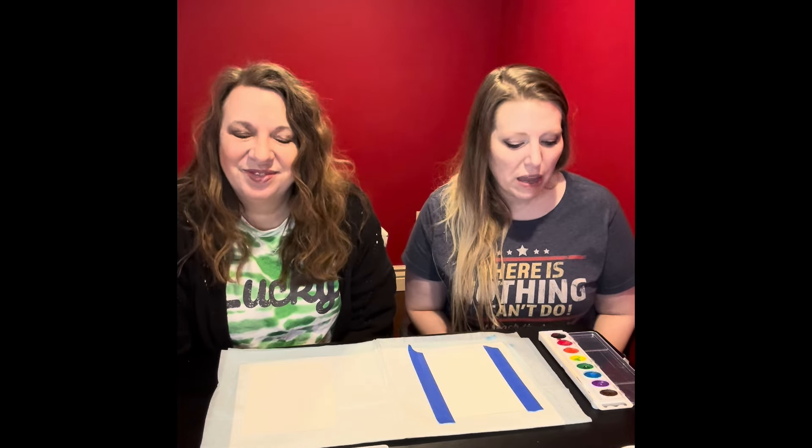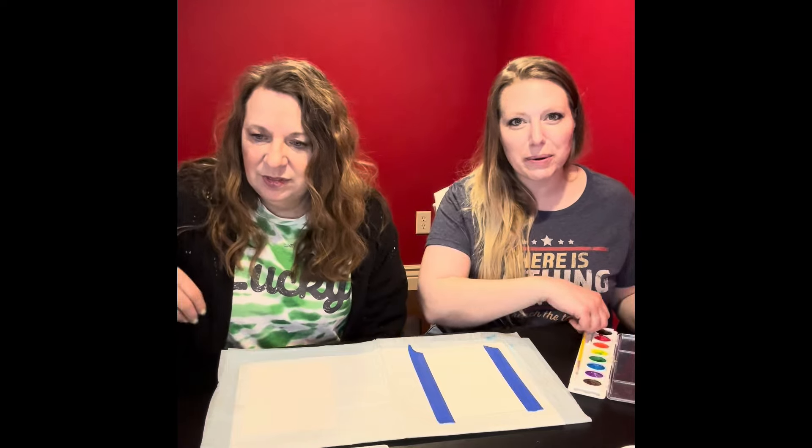So Valentine's Day is coming up — which is also our anniversary for YouTube. Just kidding. St. Patrick's Day is coming up, and that's our anniversary for our YouTube channel. That's what we started last year. So anyway, here we are, making some art to celebrate.